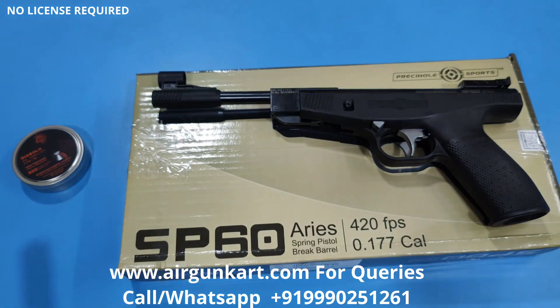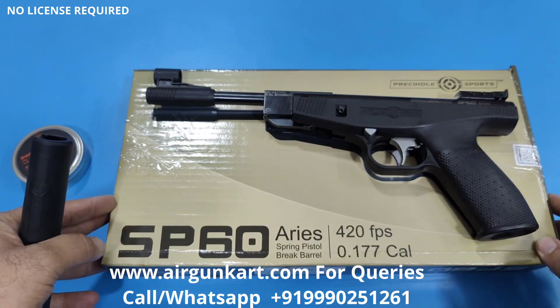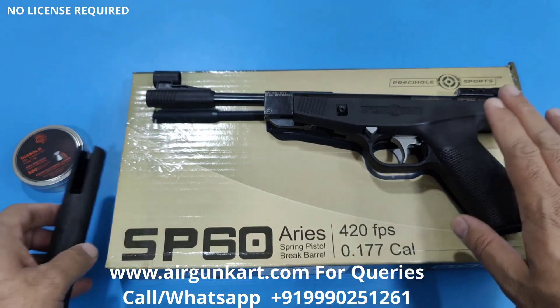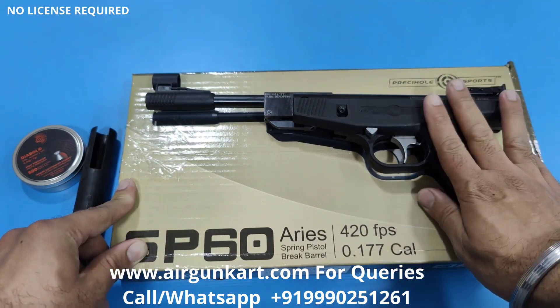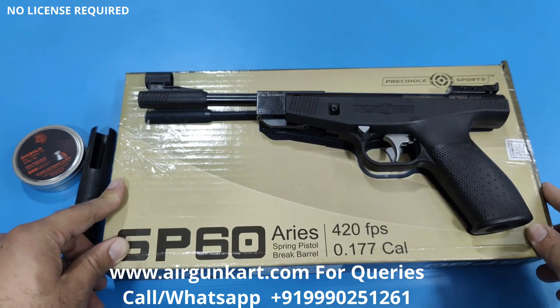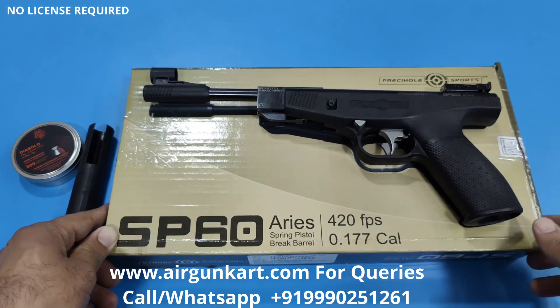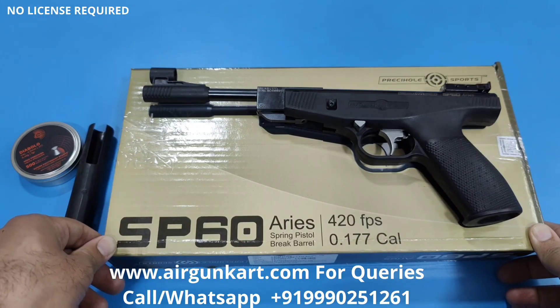If you like this product, I will show you the link in the description. In the next video, this air pistol will come with a wood finish and a camo finish — same air pistol, just different stock finishes: camo and wood. Thank you for watching the video, and do subscribe to my YouTube channel.